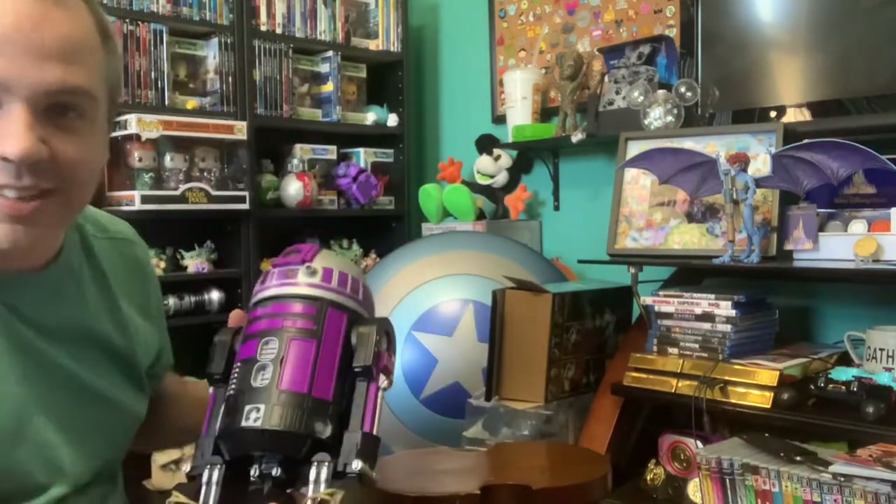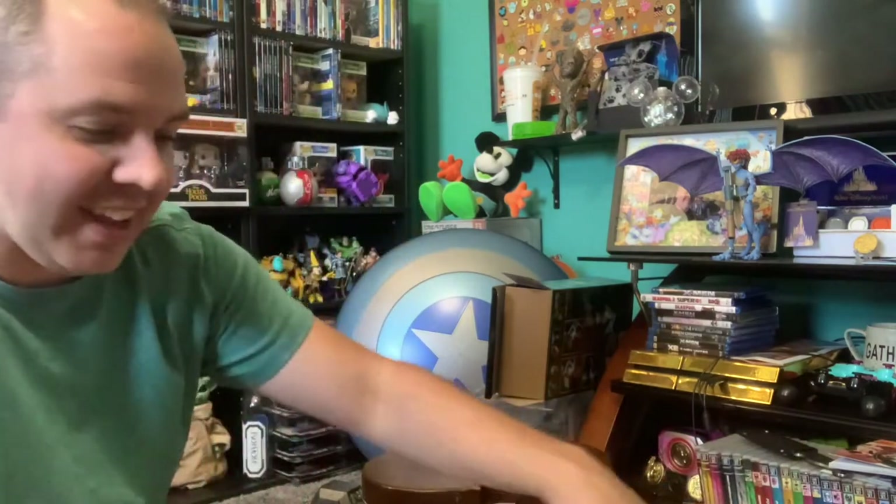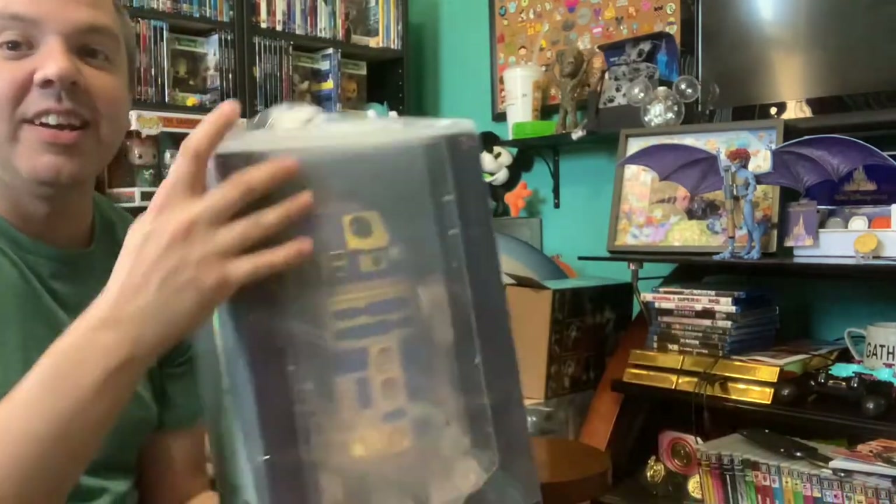I got a package — this is something I really wanted. As you know, I absolutely love my Galaxy's Edge droids. These guys are some of my favorite things, like children to me. I love these guys. Let me try to keep the address out of camera on the box. I got a big box from Disney — this is from ShopDisney. I was really excited for this one — this is the 50th Anniversary R2 unit.